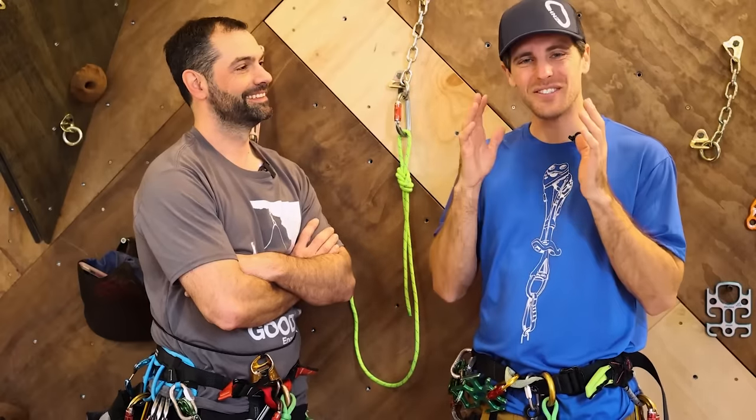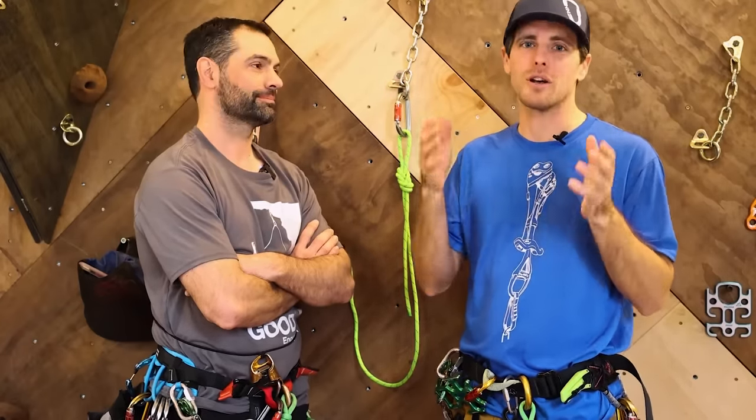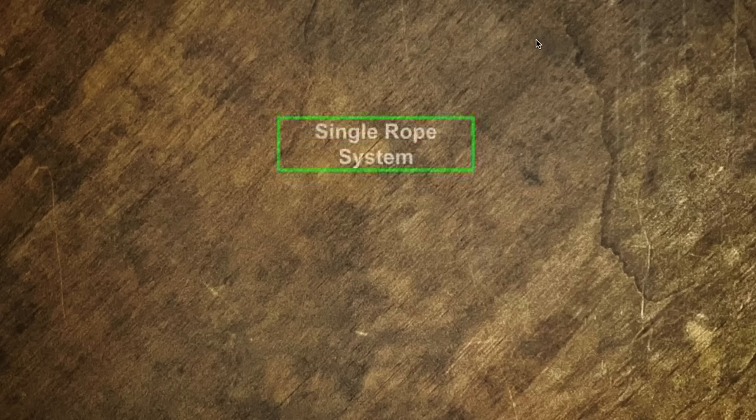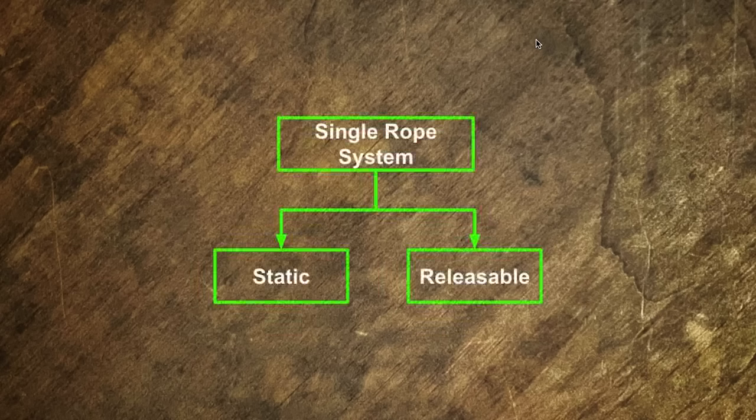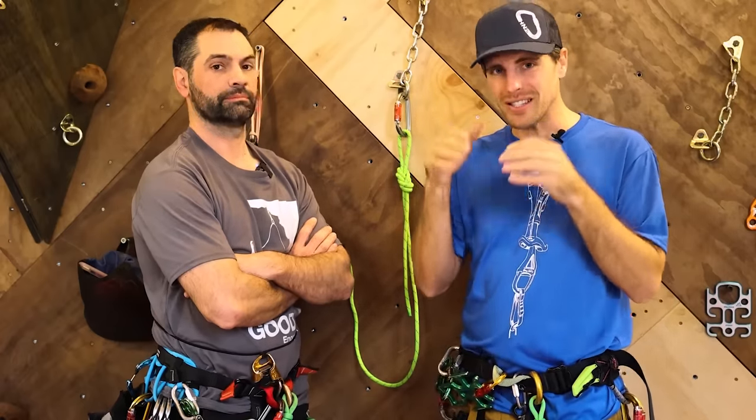Welcome to the first video where we dive deep into our canyon corset — our little course about rope systems for canyons. This is going to dive deep into single ropes and static and releasable systems, and this video is going to be us diving deep into the weeds on this single topic.